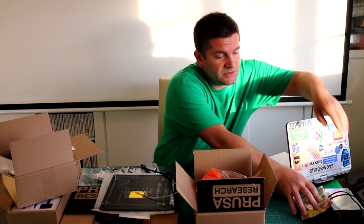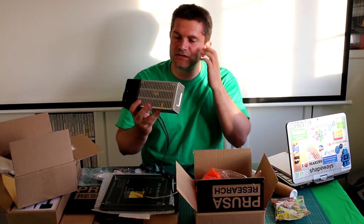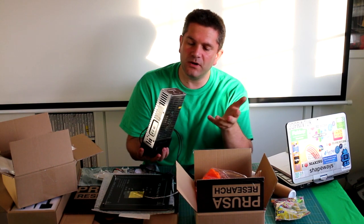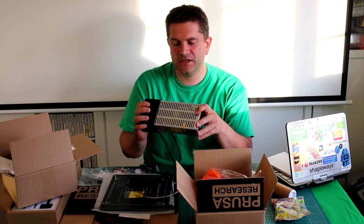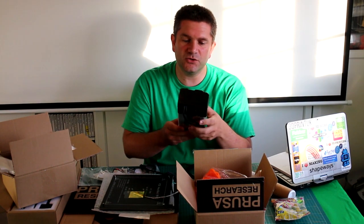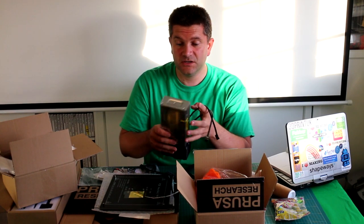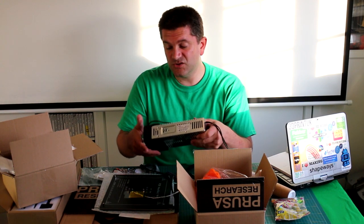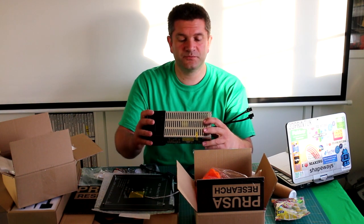The power supply is quite a lightweight unit - more of an LED driver style than a branded meanwell supply, which is fair enough because this kit isn't particularly expensive. If you're going to cut any corners it may be on the power supply. I've used these types of power supplies on lots of different machines and there's nothing I can see that's wrong with it - you just pay a lot more money for an approved branded supply. We'll see how well it performs.